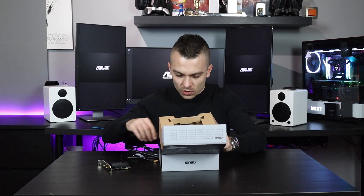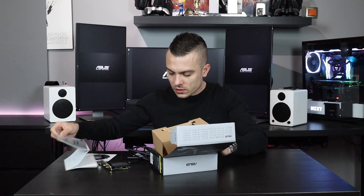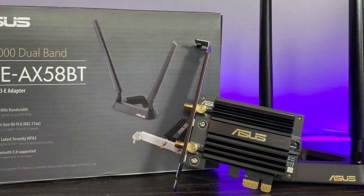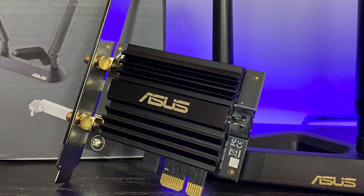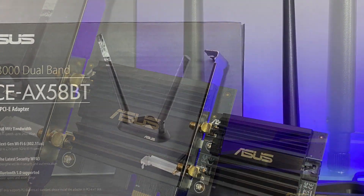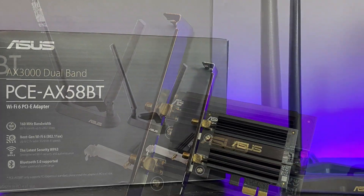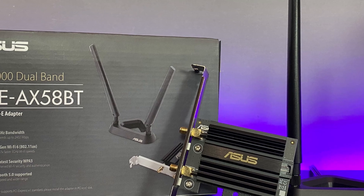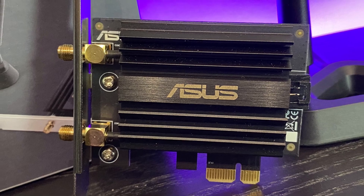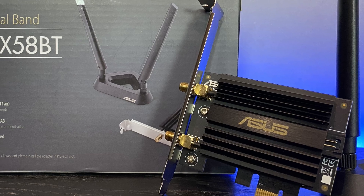You have a CD with the drivers, a VIP member warranty notice, and something in a different language. You connect the adapter directly to your motherboard. After that, these are your antennas — you just have to screw these two parts here onto the board and you get connectivity directly to the antenna.